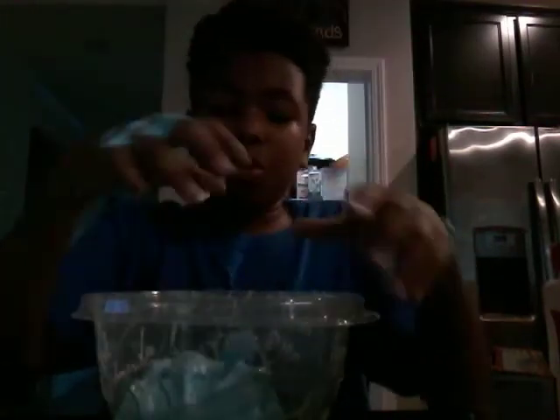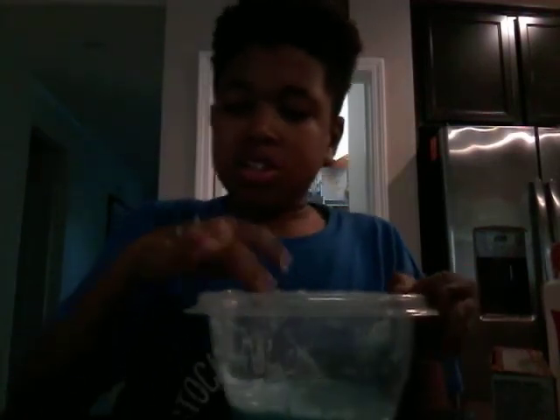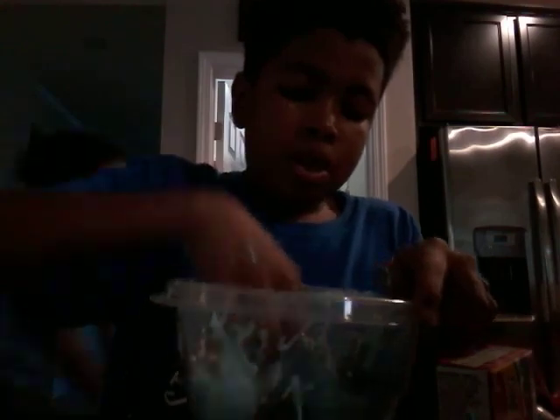These are all the steps. I just have to make a bubble for you all. This is very good slime. It's not sticky at all — you just put your hand into it and it's fine. This is very easy steps to make slime.